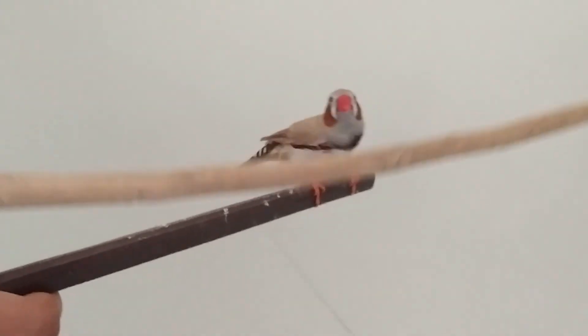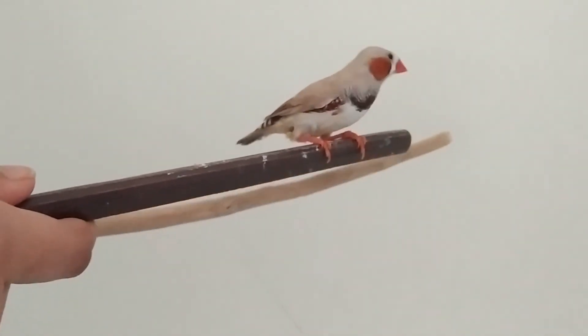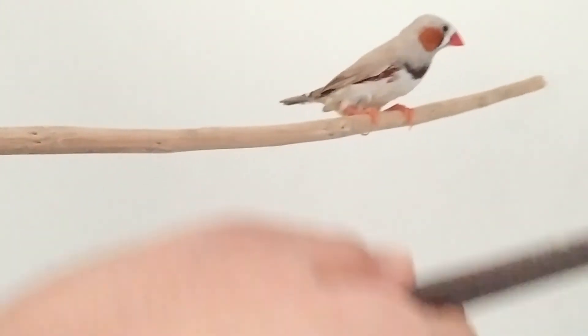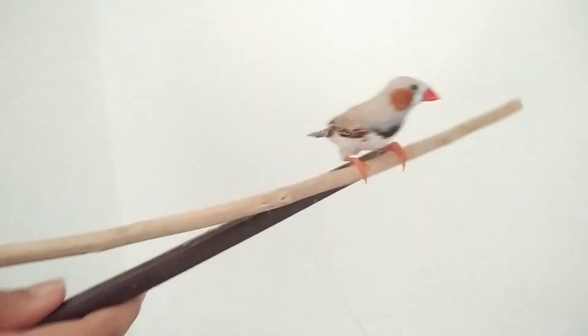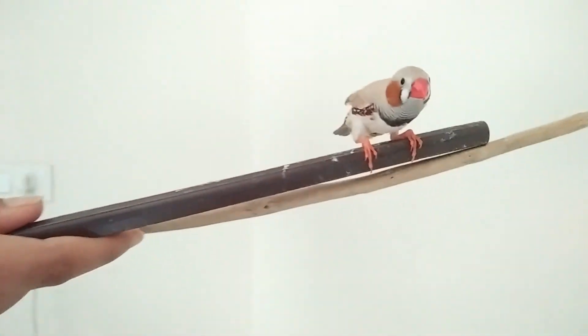Make sure you help your bird exercise well by climbing on the cage, jumping on perches, and flying around the house under your supervision. Keep the bird away from sharp and hot objects. A pet in the house always generates positive energy.